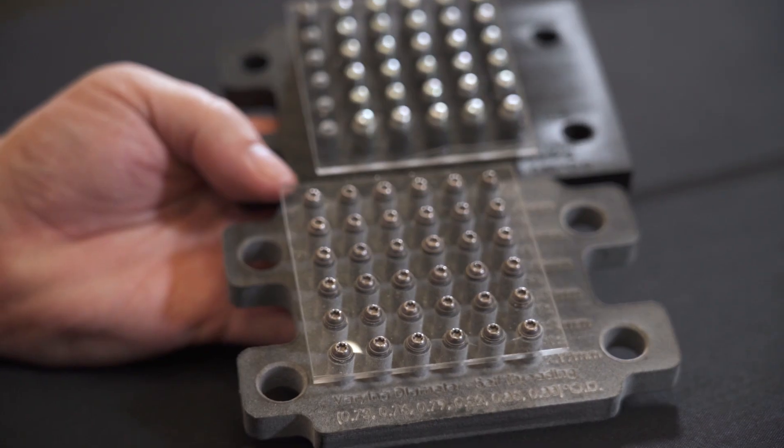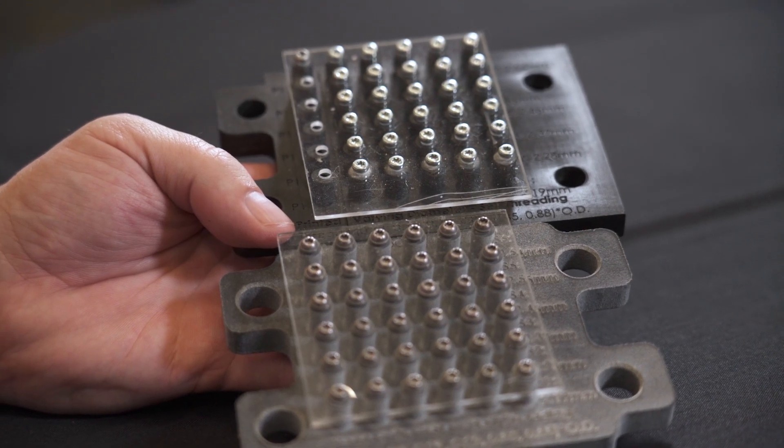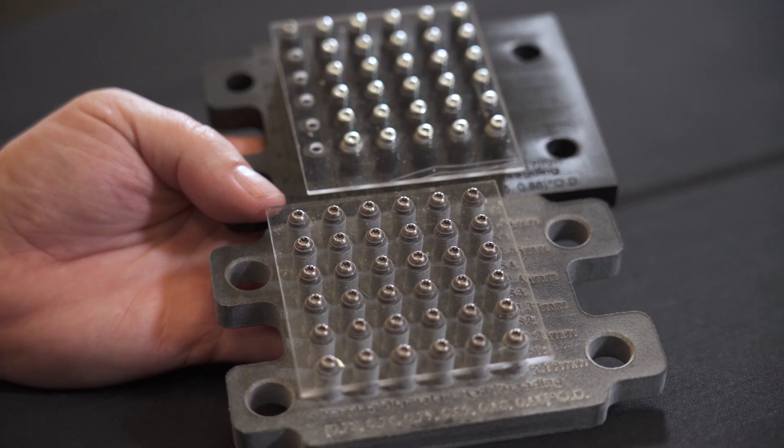From the initial work, it looked like the self-tapping screws work just fine. So then we said, we need to know something about the process window. We reached out to a couple of our partners — Carbon directly, and 3D Parts Unlimited for MJF parts — and printed some of these boss plates for us. We tested varying diameters and multiple replicates to get a statistical sample size, and we were able to understand what the process window and design window is for driving self-tapping screws in Carbon DLS and HP MJF parts.